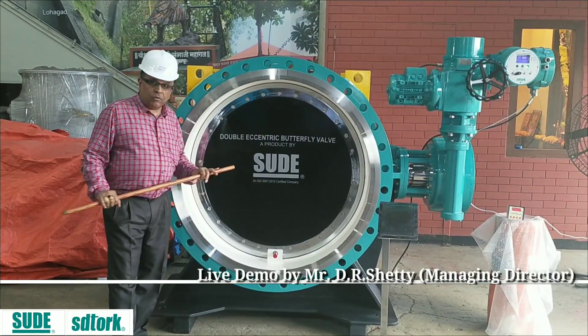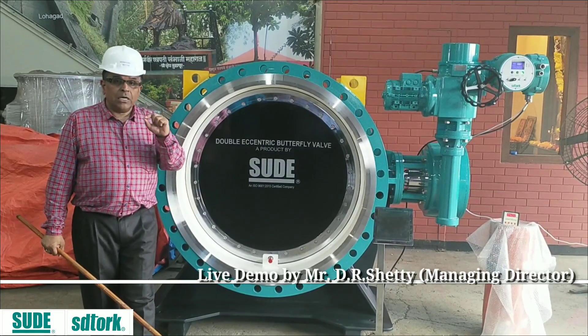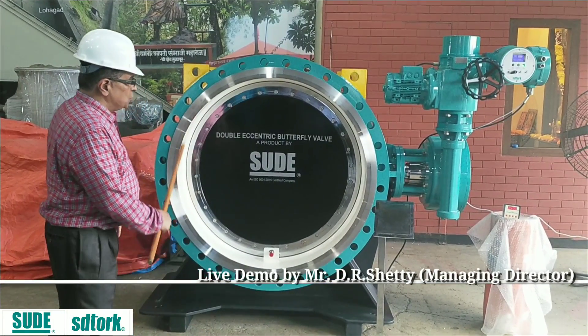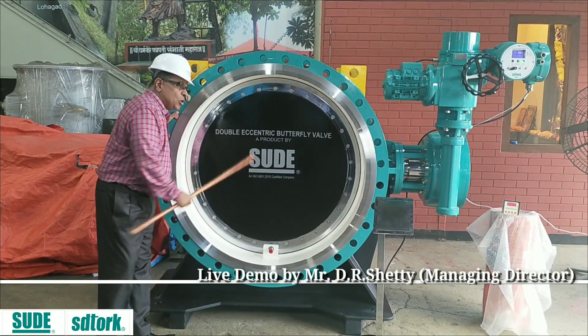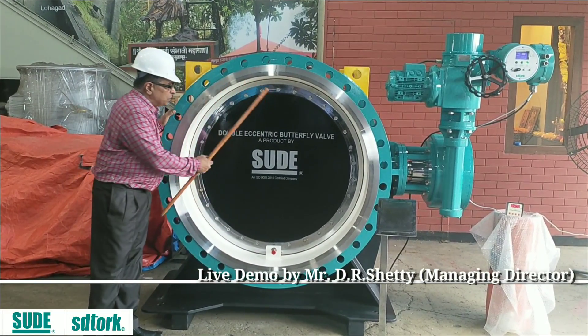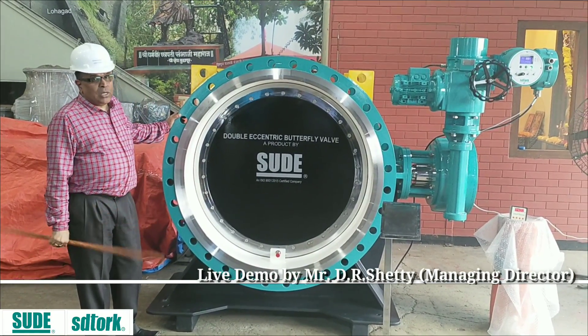Not only air — you can even test this valve through a vacuum DPR application, down to 10 to the power of minus 3 torr. And also, since this is the seating material here, you can go up to 150°C. I can keep it with a white EPDM seating, or even a silicone seating which can go up to 120°C.